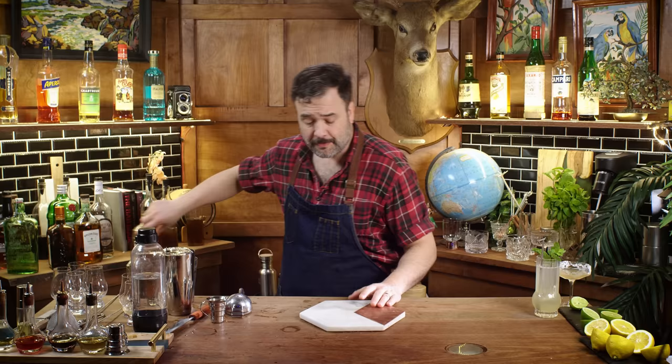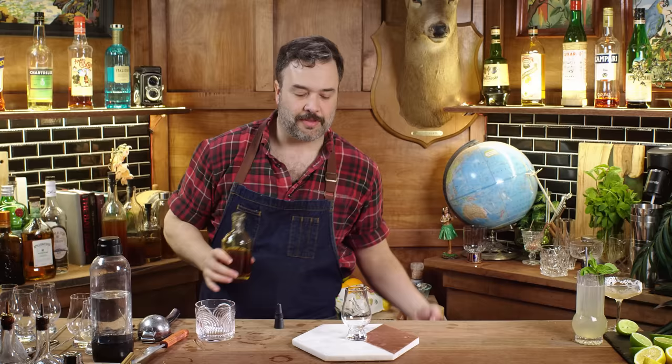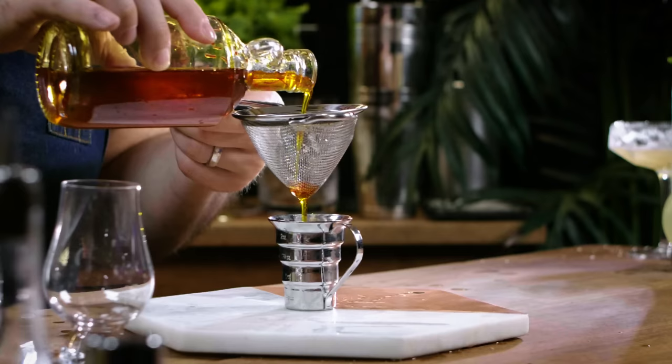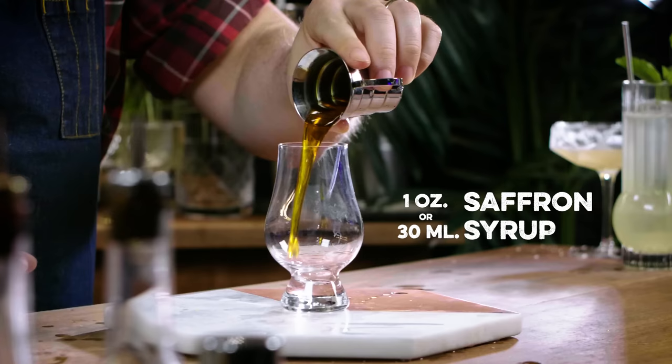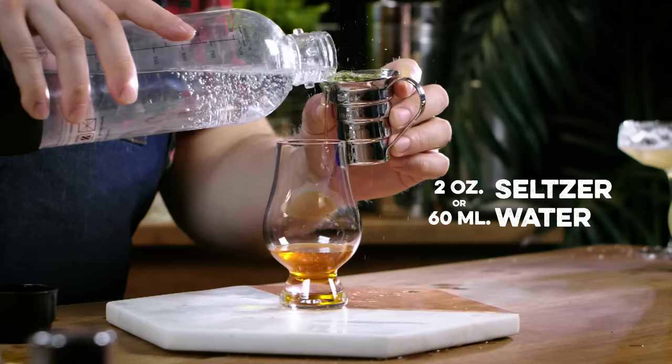Next up is saffron. I'm thinking an old fashioned. The saffron syrup smells amazing right away. Saffron is a really expensive ingredient — a lot of people are cringing — but honestly it didn't take much to make this. I'm filtering it because I left the saffron threads in the bottle to keep infusing and making it more potent. Saffron is a spice trade spice, one of the things people went to war over — it's on the spice roads.